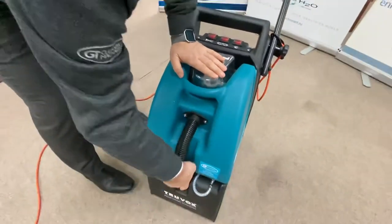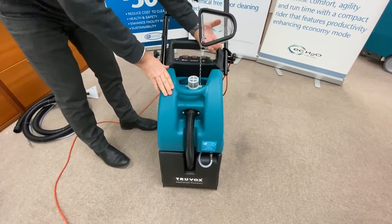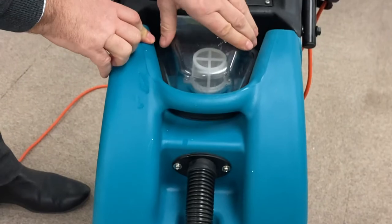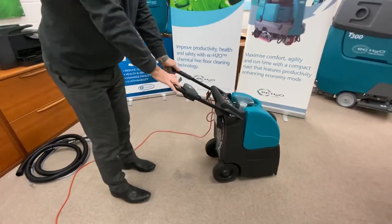Refitting your suction hose. On the top half of the machine we have got your lid for the recovery tank and we've also got a secondary filter which will collect any lint. That just sits back on top. Now we're ready to go.